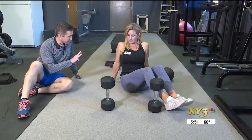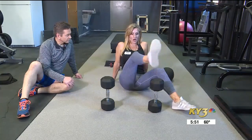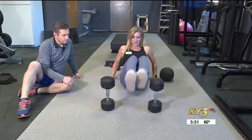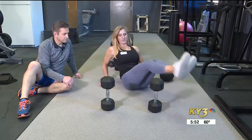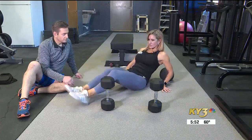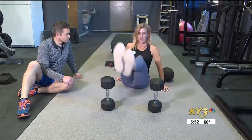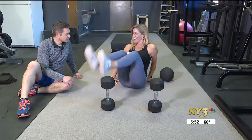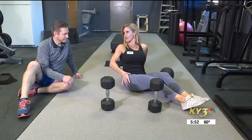This is the last move in the series of three. This is something you can do with anything at your house — just something tall, even short if you need to start with a modified height. Use your body as a little rotator. You can do as many as you want; I usually do 10 one direction and 10 the other. Make sure you're keeping that movement coming from your hips.